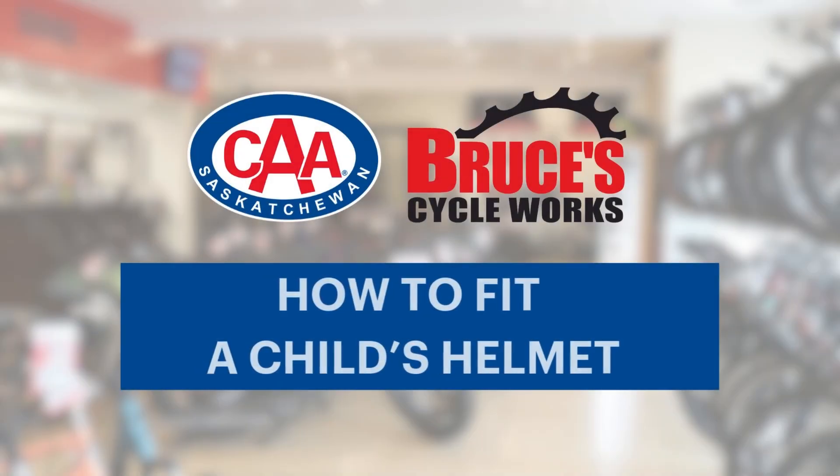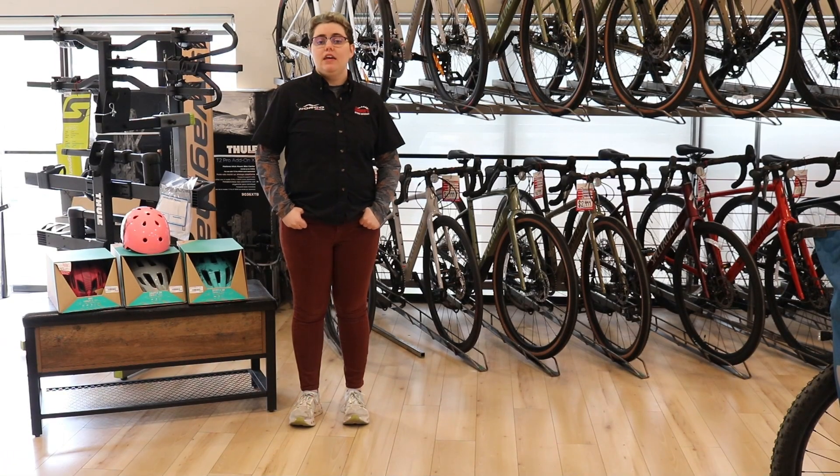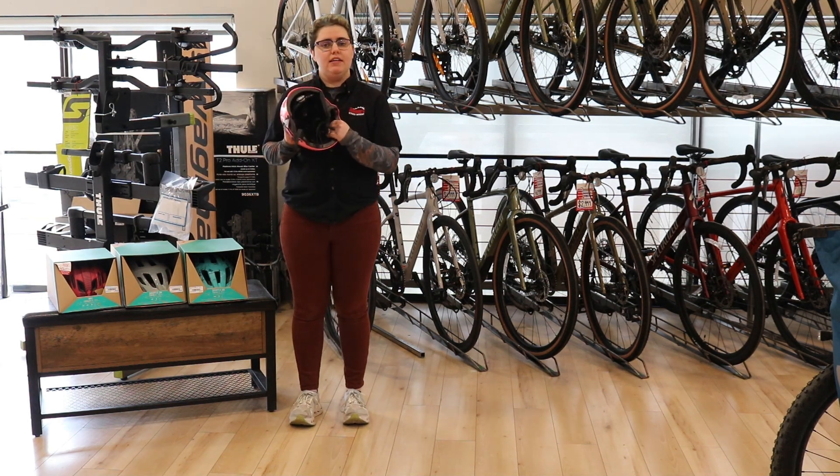Today we're going to talk about how to properly fit a child's bicycle helmet and give you some important before-you-bike safety advice. If you want to check a pre-existing helmet you already own, take a look at it and make sure that the pads on the inside are not damaged or falling off. You also want to check the straps and make sure there are no cuts and tears in them.